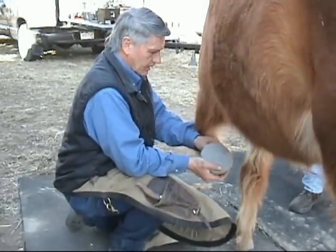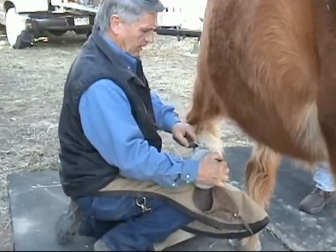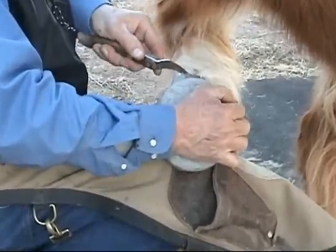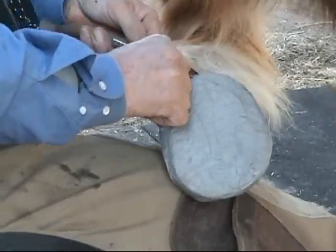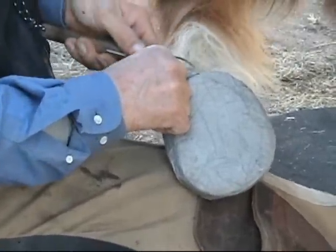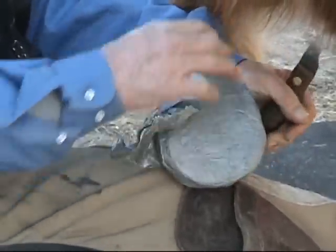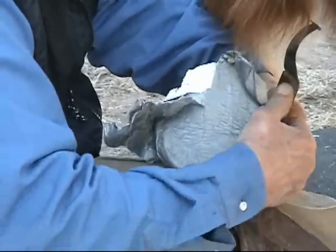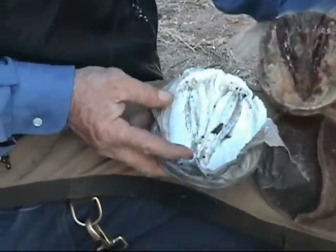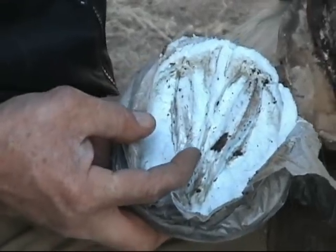We put these styrofoam blocks on approximately two days ago, and as you can see they've crushed down to about three quarters of an inch — that's what we expected. It means he's been fairly active on it and it's done a nice job of compressing. We're going to pull this off, trim it away from the most painful part of his foot, and then add another block to it once we've replaced it. Peeling this off the back — we'll try to keep it intact. You can see it's molded itself nicely to the bottom of his foot — there's the frog, there are the commissures.